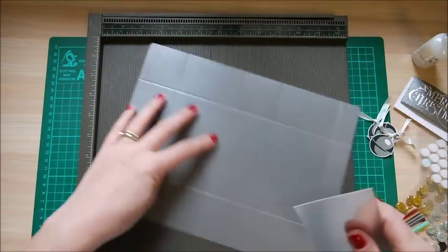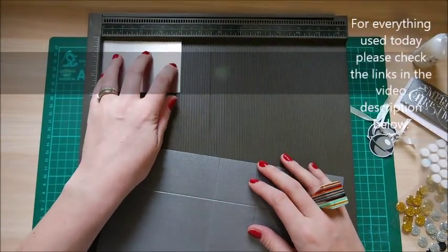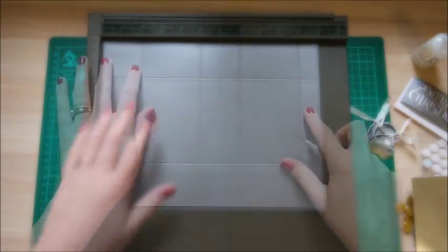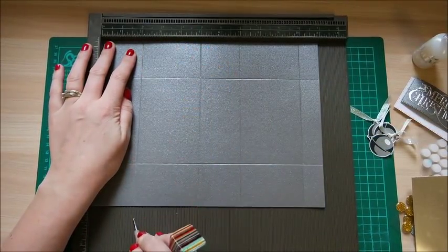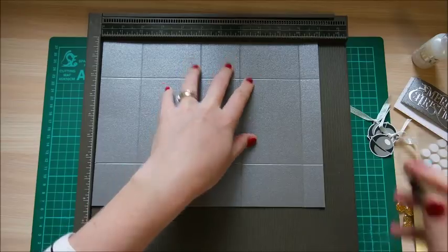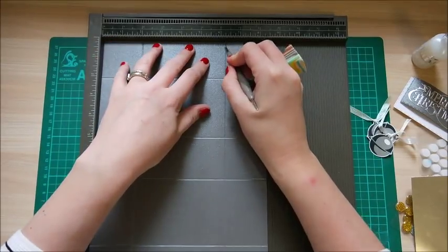The card you need is 8¼ by 11. And then I've just got this piece of silver card for the top, and that is 4 by 2¾. So first of all, we'll start off with this card and just do a little bit of scoring. Along the 11-inch side, you want to score at 2, 5, 7, and 10. Then rotate your card along the 8¼-inch side and you want to score at 2 and at 6¼.